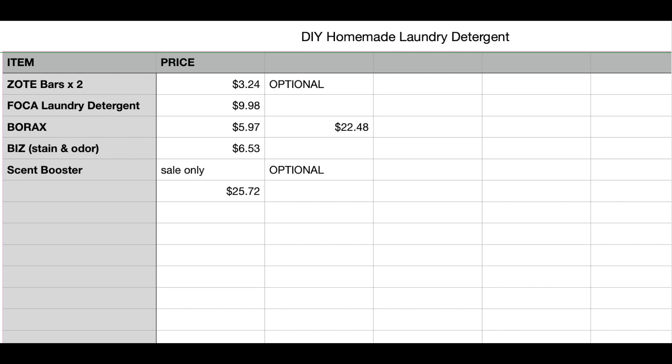As you can see, I have two optional lines, meaning you can omit the scent booster and the two soap bars. So now the new total for your Foca, Borax, and Biz would be $22.48. Now, the only difference you're going to see in my step-by-step demonstration is I will not be using Biz — I will be using two different types of OxyClean instead, because I waited months and months and could not find Biz in stock anywhere. So I had to bite the bullet and get OxyClean. With OxyClean, you are going to be paying more, so it will be very hard to stay in the $27 range. Between Biz and OxyClean, Biz is going to be your cheaper alternative.